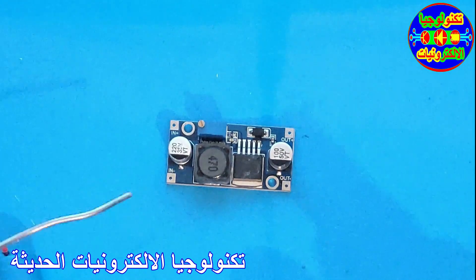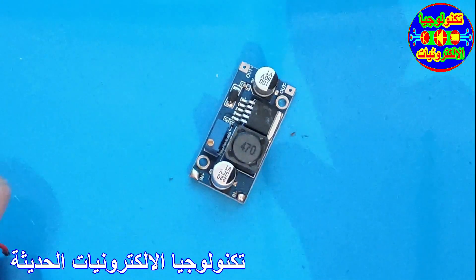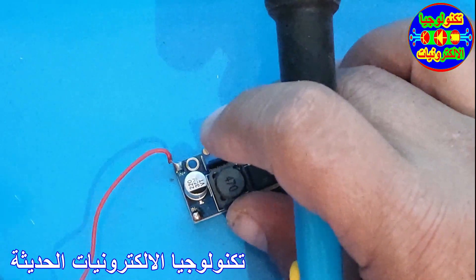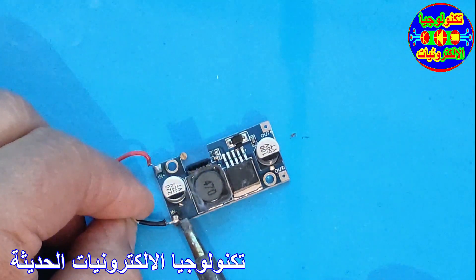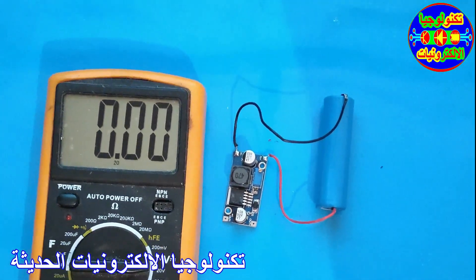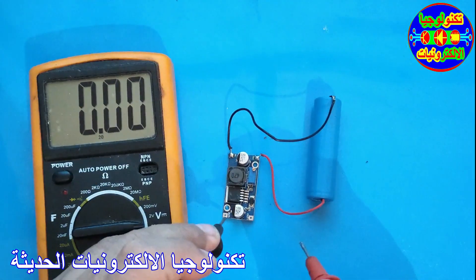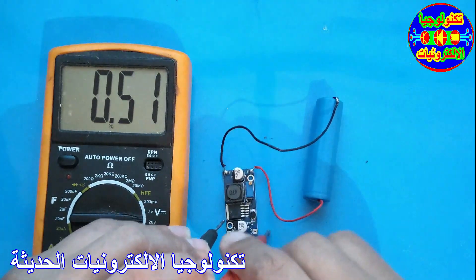First thing I'm going to do, I'm going to put the button on the left side. This is the input. We'll bring the battery and bring it to the end. Of course the area is limited — input. We'll bring the battery to connect to the input.